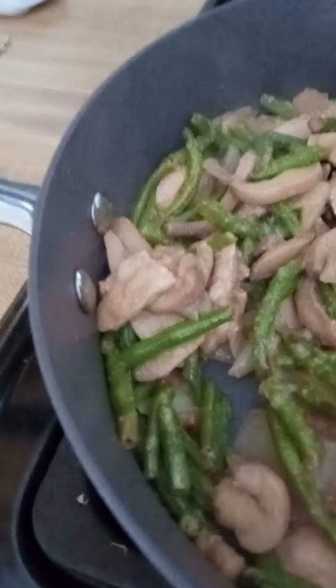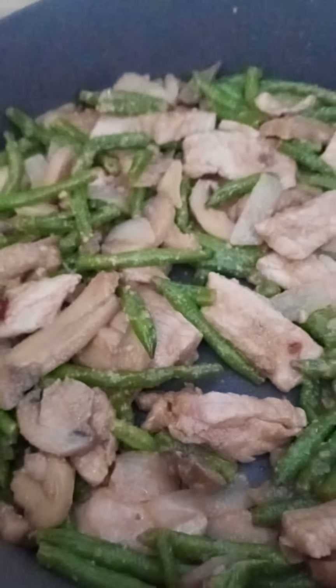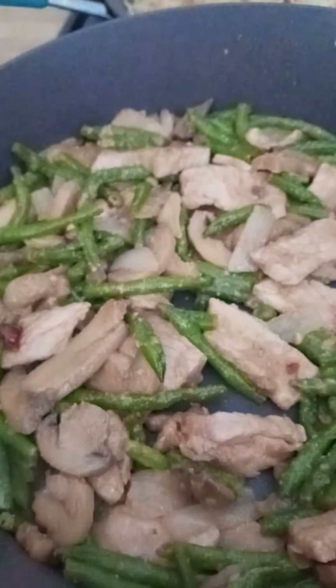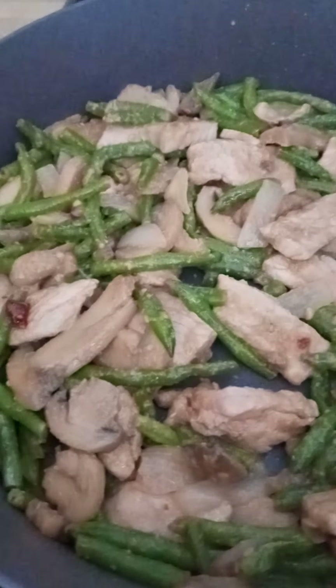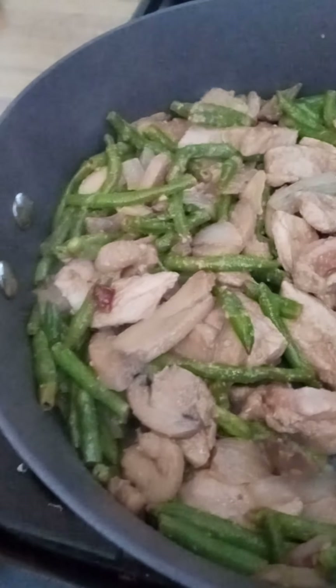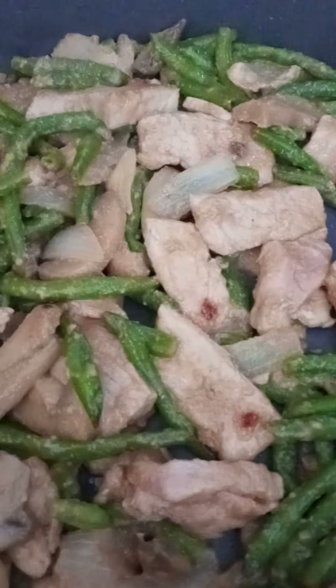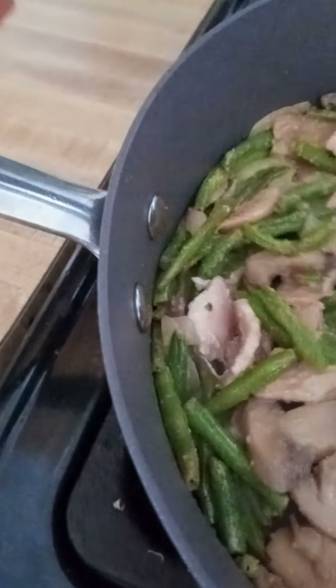The only thing I didn't make was the soy sauce or grow the mushrooms. What I did was I got a very thick, large boneless center cut pork chop and I decided to make a stir fry with it, so I sliced it very thin, as you can see, and I seasoned it with some ground ginger.